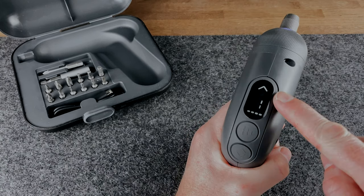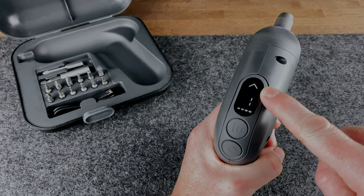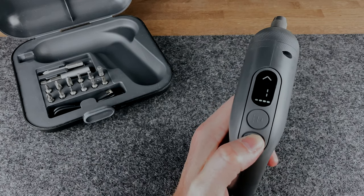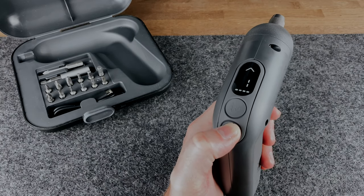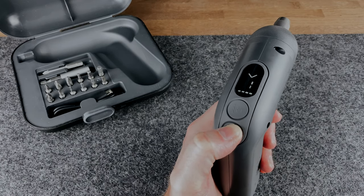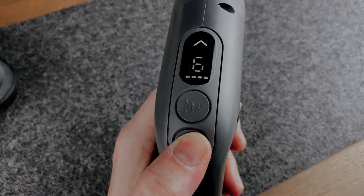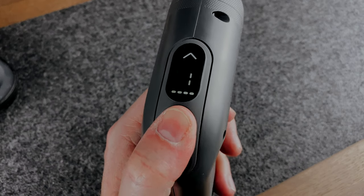And finally, this is pretty cool — it displays the direction of the screwdriver. Typically you would twist or press a physical button or lever to change the direction forwards and backwards, but here you just tap the button on the top and it swaps between forwards and backwards digitally. Such a simple yet forward-thinking design — a great use of a visual indicator.